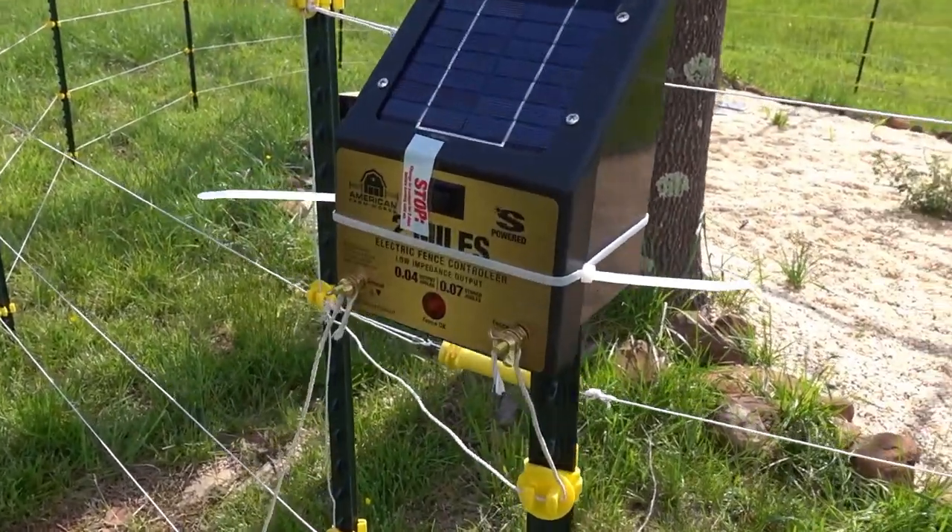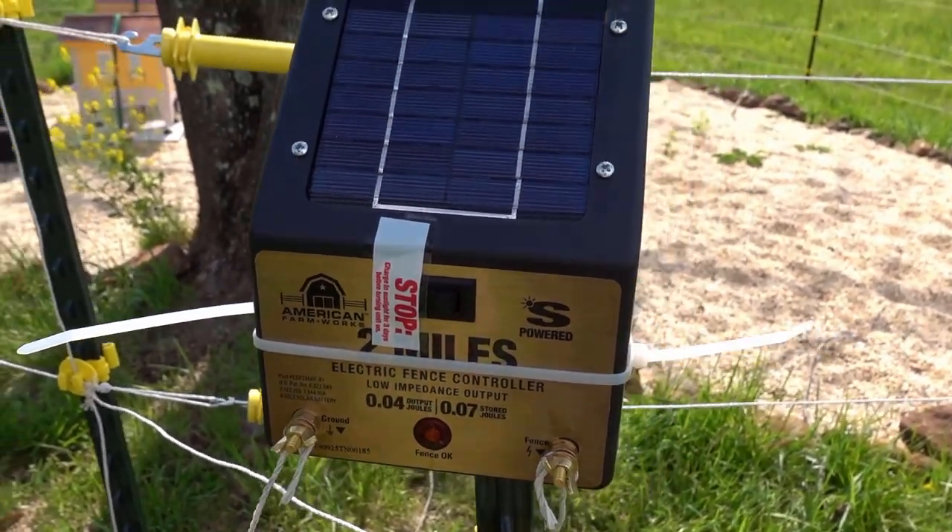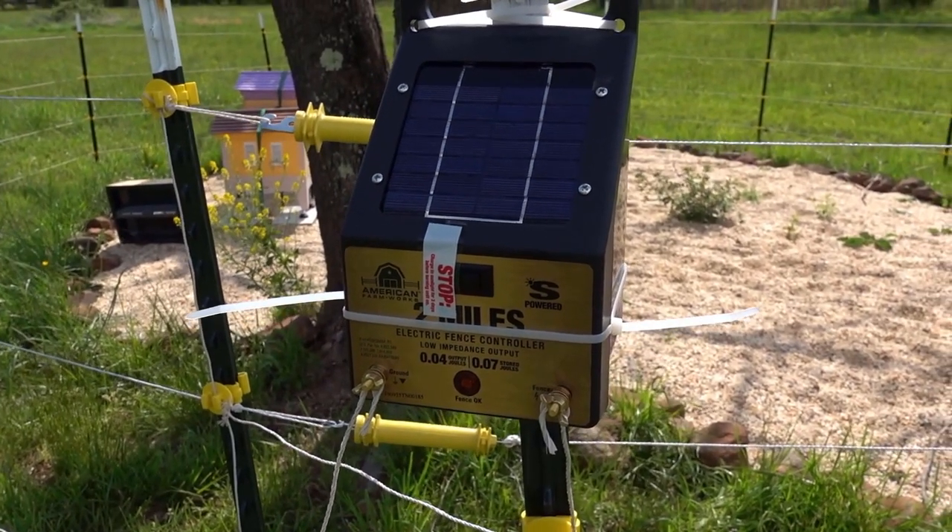We just set it up, and this thing says don't turn this on until it's had three full days to charge. So we'll come back in a few days and actually test the circuit.